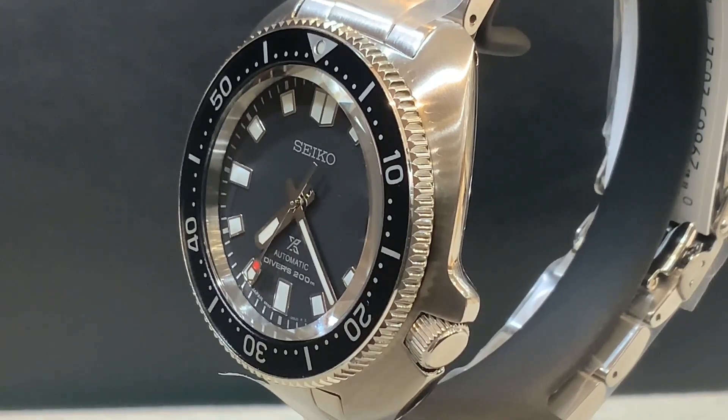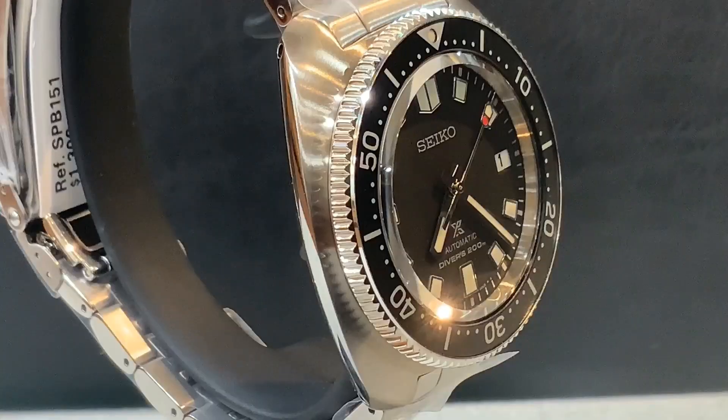The movement is a step down but definitely worth the price — it's the caliber 6R35. With the 6R35, both of these watches have a 70-hour power reserve, which is quite convenient. If you put the watch down for a day or two, you can still pick it up and it will keep the time — great if you're switching watches or don't have a watch winder.